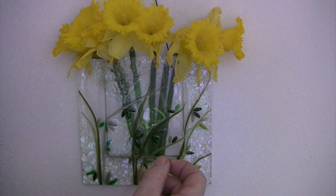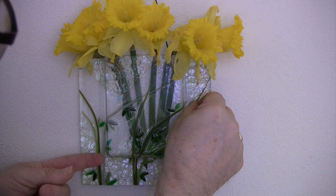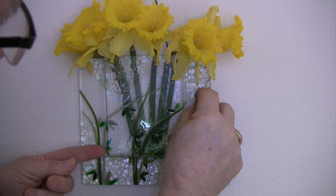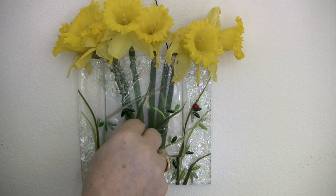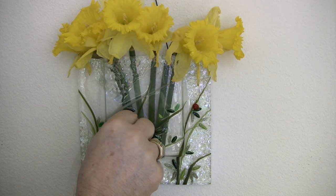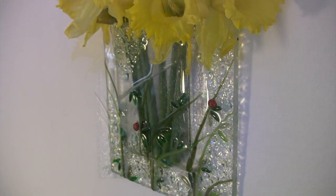Forgot something. I picked these up at a local bead shop. A little dab of silicone — one's probably enough. Can you have too many ladybugs? Probably never know till you try.